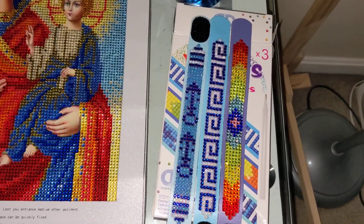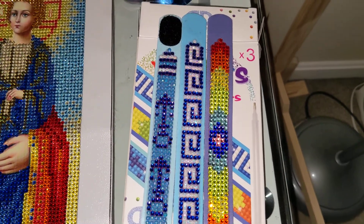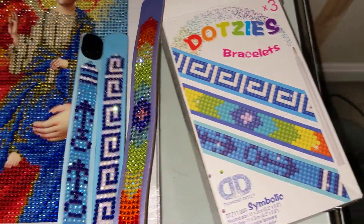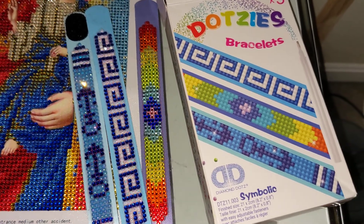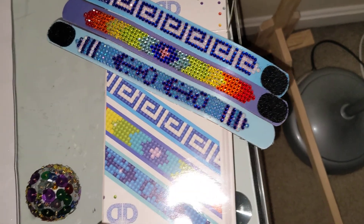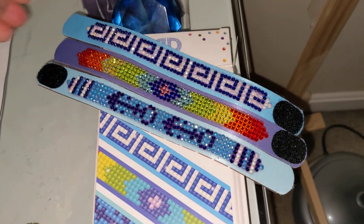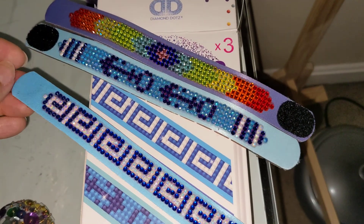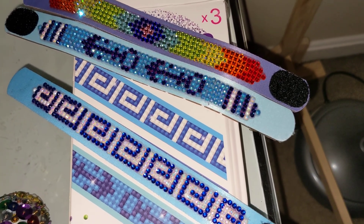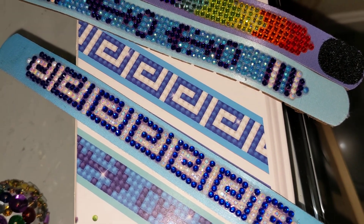I also wanted to show you three completed bracelets from Diamond Dots that my daughter finished. We enhanced these bracelets with crystals and AB diamonds. These are Diamond Dots bracelets that I purchased from Hobby Lobby. I already showed one of them before, but not all of them because she had only completed two at the time.